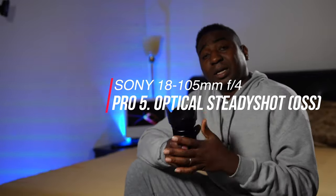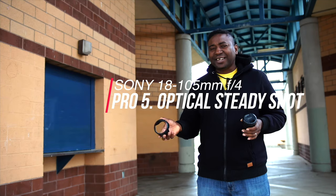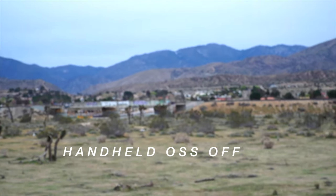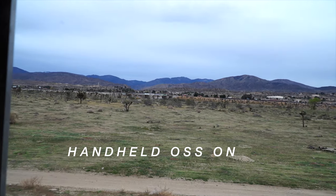Next on the list: it's got OSS — Optical Steady Shot. If your camera doesn't have stabilization, that's a great addition, especially for those of you who do long zooms. Even if you're on a tripod, there tends to be some shake when zooming. This will help minimize all that. If your camera has a good sensor, this will really rock.